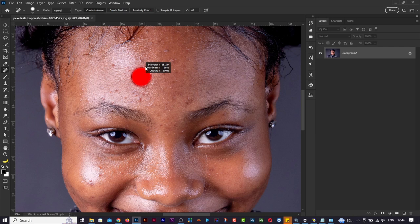For those asking how to preview the brush like this: hold Alt on the keyboard, then right-click. When you drag up it makes the brush soft, when you drag down it makes it hard. When you drag left it makes the brush smaller, when you drag right it makes it bigger.